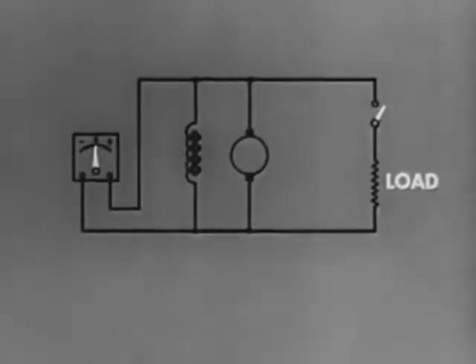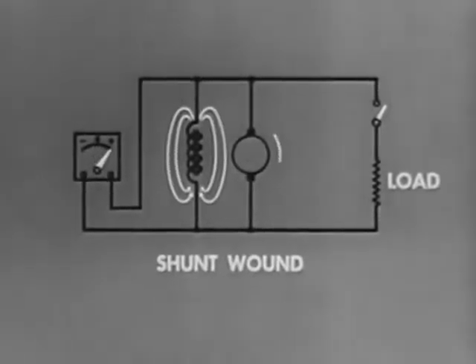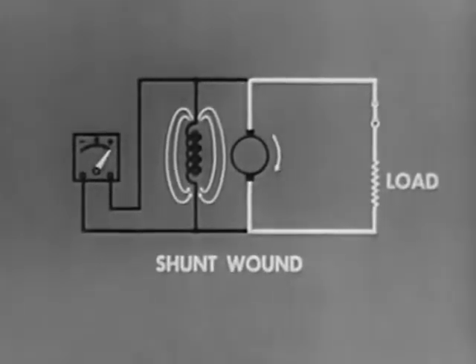When instead of in series, the field winding is connected in parallel with the armature and the load, we have a shunt wound generator. Now the field current is independent of the load current. Therefore, an increase in armature current will not cause an increase in the voltage output. Voltage regulation here is greatly improved.